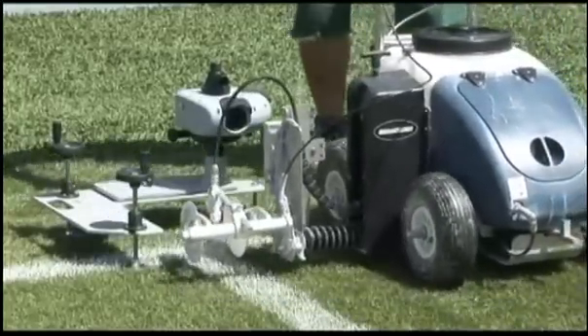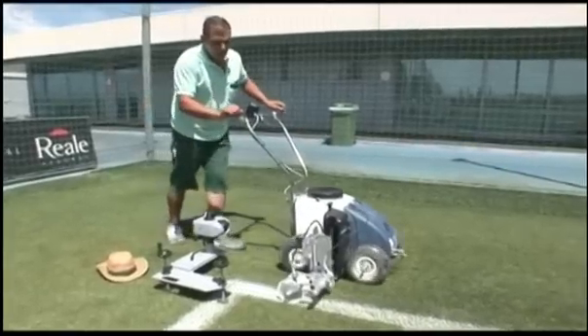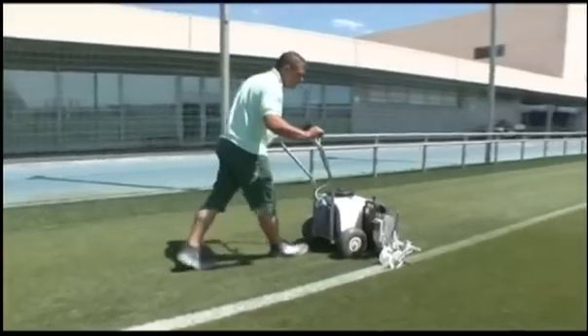When using the Beamrider laser system, a full-size soccer field can be measured and marked from scratch in well under an hour. This creates significant time savings for initial layout and over marking.